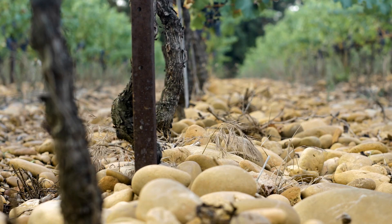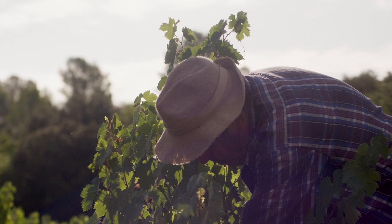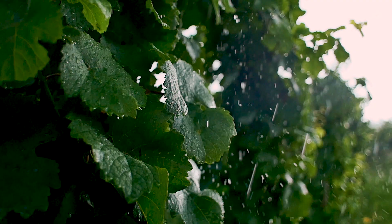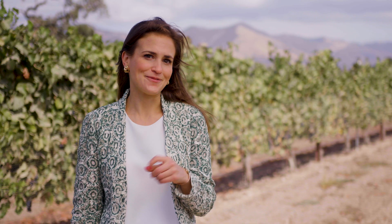In Chateauneuf-de-Pape in France, they grow wonderful grapes in vineyards covered in large stones known as galettes, where very little else will grow. The vine is one of nature's true survivors. Along with a little help from us humans, all that it needs to thrive is sunshine, warmth, a little water and nutrients in the soil. It is easy to see why this miraculous plant has been such a popular crop for thousands of years.